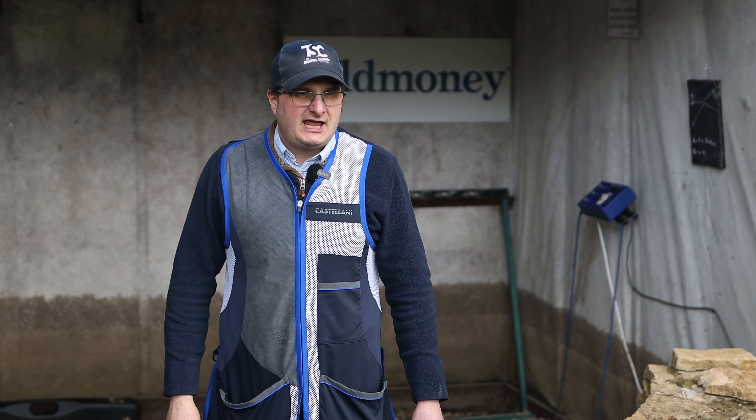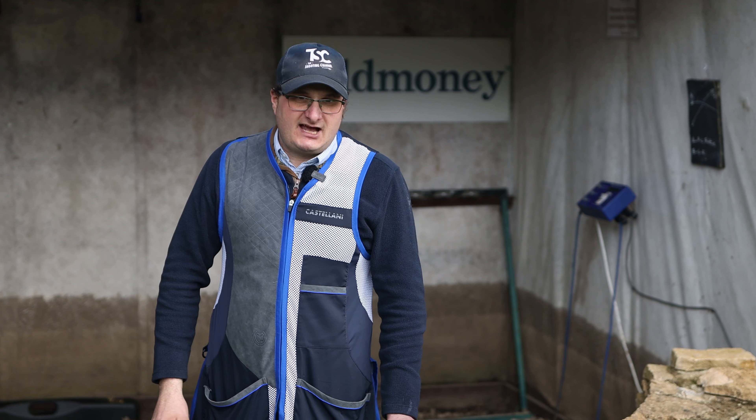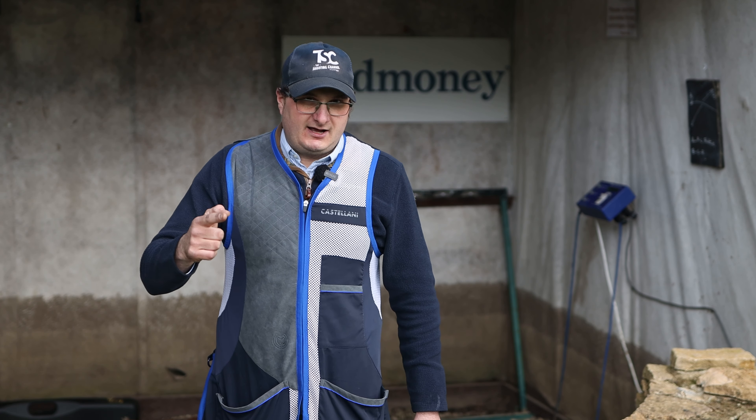I have the most mass-produced gun in the world used by the British Army, and this gun is the W. Greener and Son.